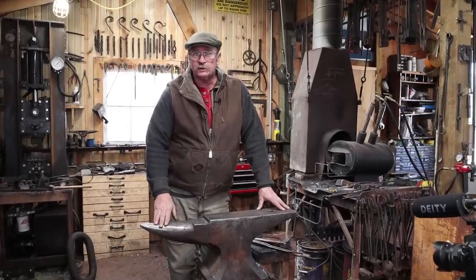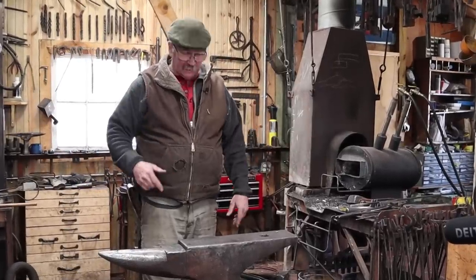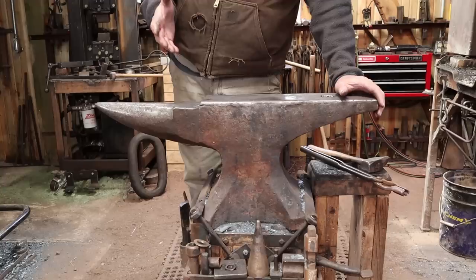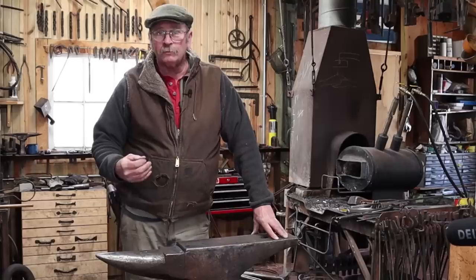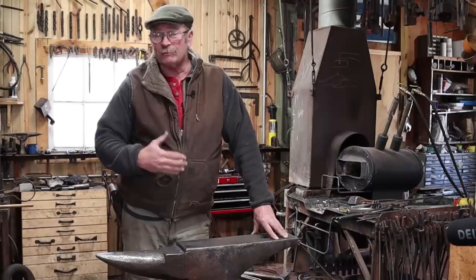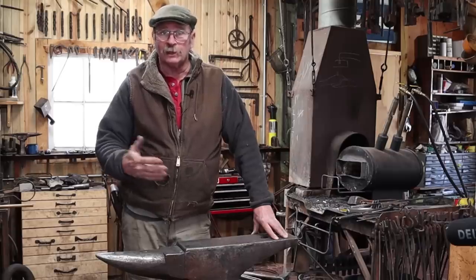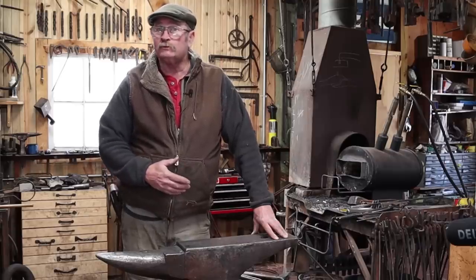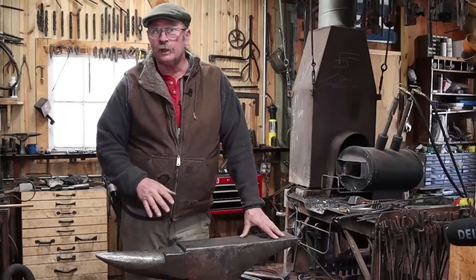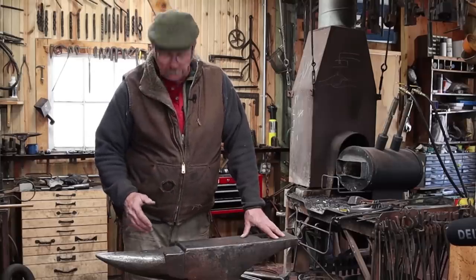Probably my most asked questions over the years have to do with my anvil — how heavy it is, what brand it is, where it came from, where can you get one just like it. My belief is that this is an old Hay Budden anvil. It isn't actually marked Hay Budden; it has a hardware store name stamped in it, really hard to read. Companies like Hay Budden and Peter Wright would stamp the name of the store selling them if they were buying enough anvils. This was marked with soapstone as a 308-pound anvil when I bought it — I took the guy's word for it and I'm pretty sure that's close.